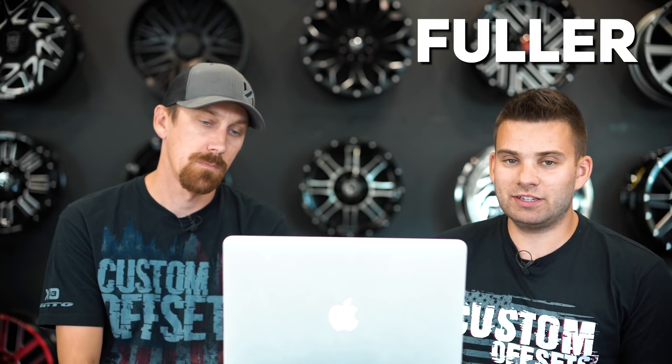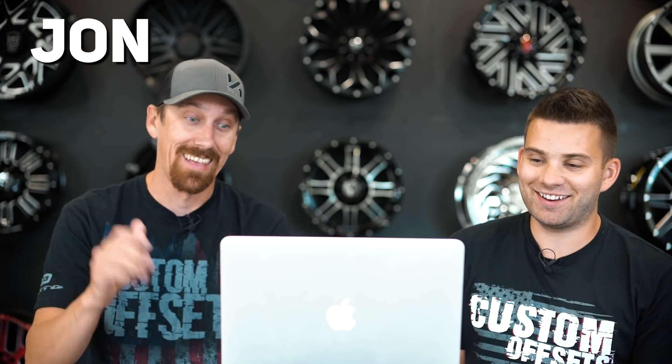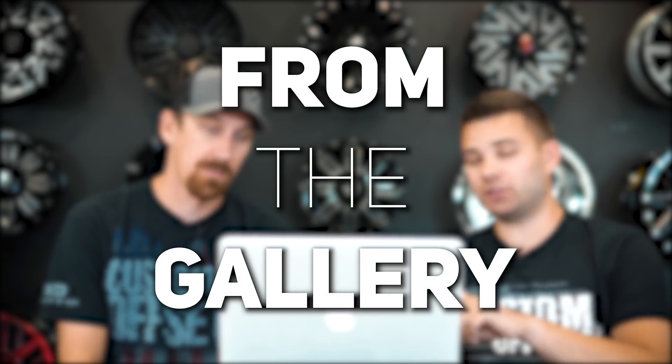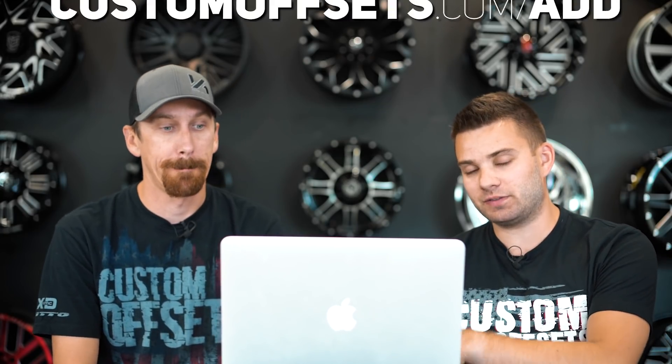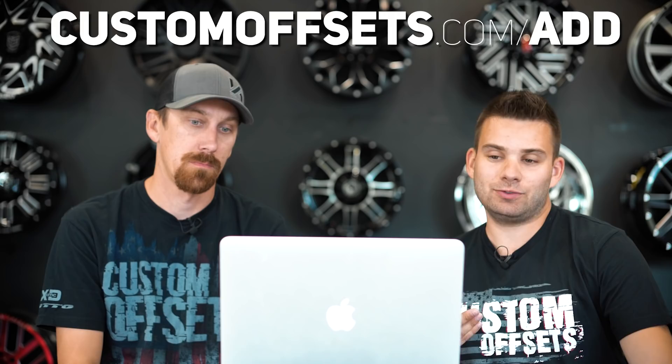What's going on guys? Fuller here from Custom Offsets, Custom Offsets TV on the YouTube with John. He's our lead wheel designer for Archon and Anthem. So this is another episode of From the Gallery where we take your trucks that you've added to the gallery at customoffsets.com/add and then we rate them. Today we're doing a handful of trucks that are all anywhere from eight to 12 inches of lift. We haven't seen any of them so we're gonna click into it and jump in.